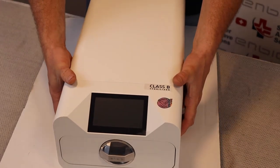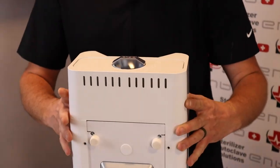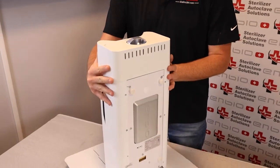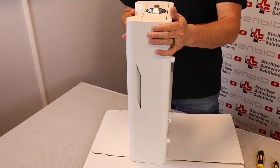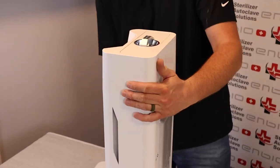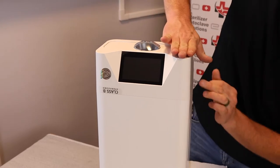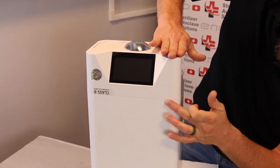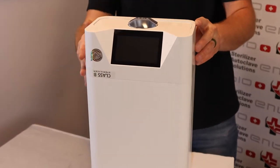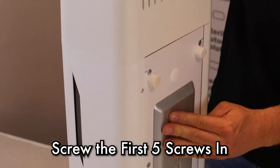Once this is on, what we're going to do is lift the whole unit. Our front fascia is still loose from a previous repair. So what we are looking for is a proper seal and no gap anywhere around. You have six screws that hold these on.